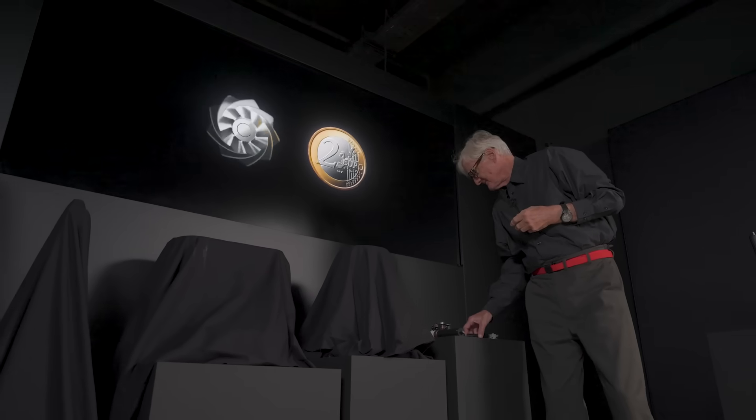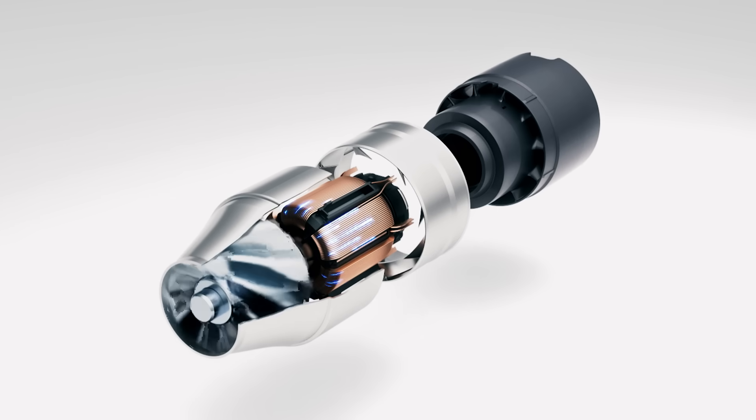The motor is a new motor. I've got a two euro coin here — and there's the motor. It's the same size as a two euro coin, and it's twice as powerful as our previous motor.